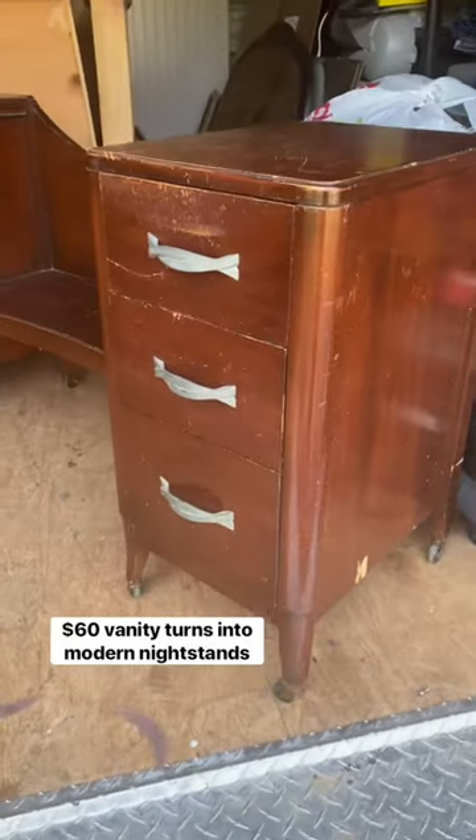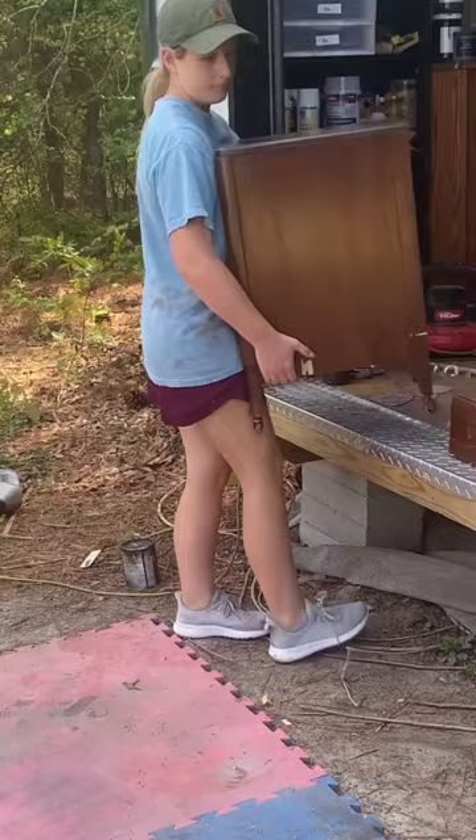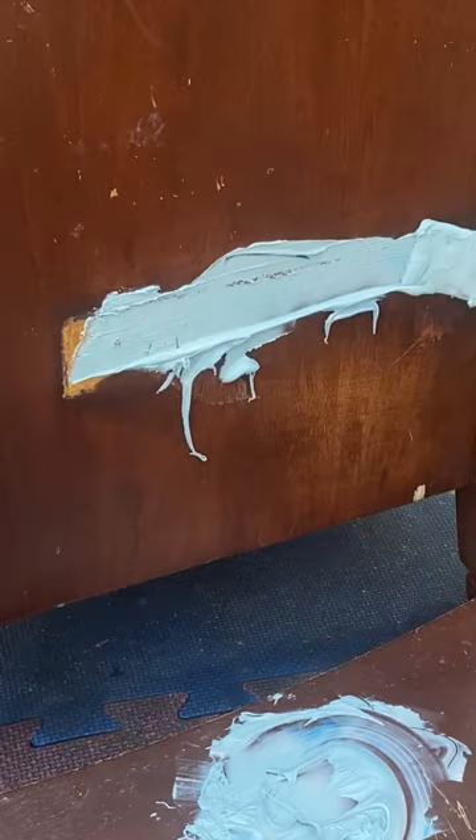I found this old vanity at the thrift store for $60, but they don't sell well so I took it apart into nightstands. I cleaned it and used Bondo, which is a two-part epoxy, to fill in all the damages. This is going to be much more durable than wood filler, and I'm painting over it so the color doesn't matter.